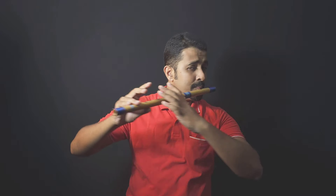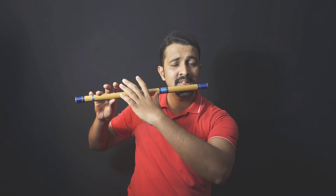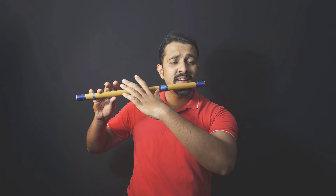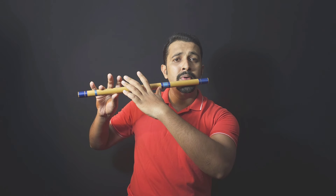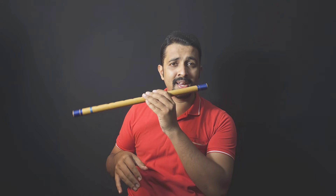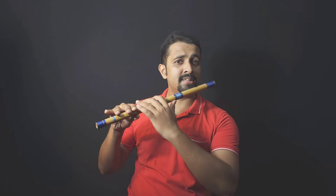Both elbows should be held at the correct angle. Then practice long notes: take a deep inhale from your mouth or nose, and blow. Practice step one, step two, and step three in sequence.